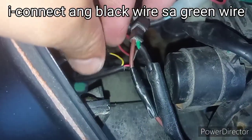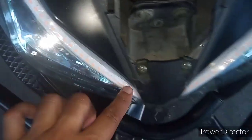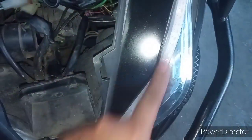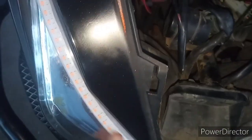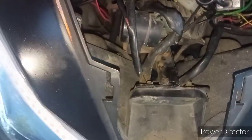Ganun lang po kasimple, mga Rapid. Sa mga may Rapid 150 dyan na gusto nyong lagyan ng dagdag na ilaw, running light ang kanilang mga Rapid 150. Nabibili lang po ito sa Shopee. Ilalagay ko na lang sa description box yung link kung saan ko sya nabili kung gusto nyo umorder.